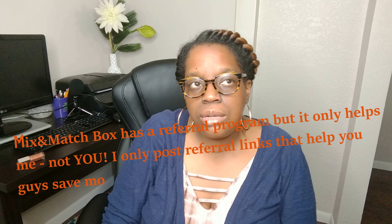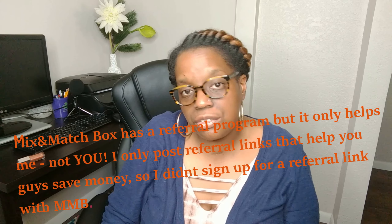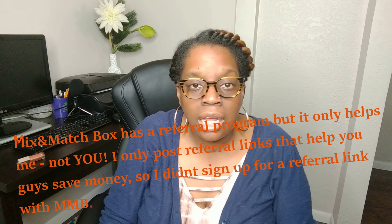The deal with Mix and Match Box is that if you commit to a three-month subscription, you receive each box for five dollars, which includes shipping to you and packaging for any returns. Not a lot to lose if you don't like what's in there. I'll let my third box come next month, and hopefully it'll be more my style. If not, that'll be the last box I get. Anyway, that is my Mix and Match Box review — if you have any comments or suggestions, leave them below, and I'll see you next time. Bye!